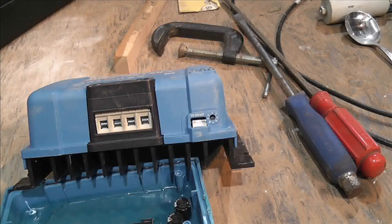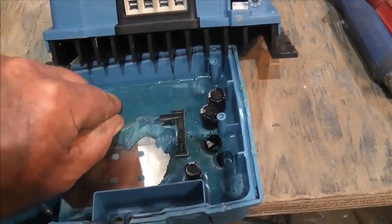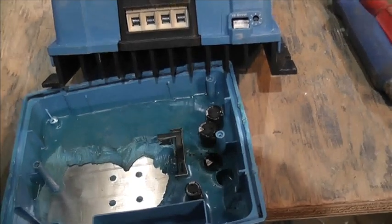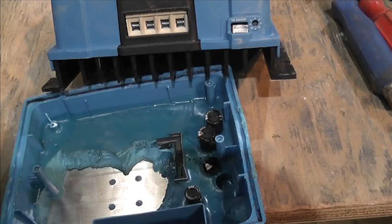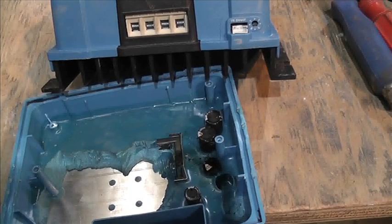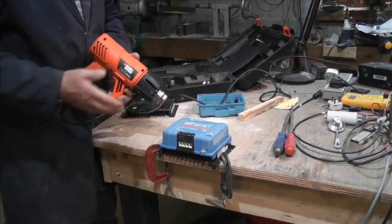Let's try and get this plastic cover off. They're quite robust so hopefully it'll take a fair bit of leverage. As you can see, this potting is slightly rubbery, so all we've got to do is warm the outside up and hopefully it will all pop apart. If it doesn't, there's nothing lost — it's yet another Victron MPPT charge controller that doesn't work.